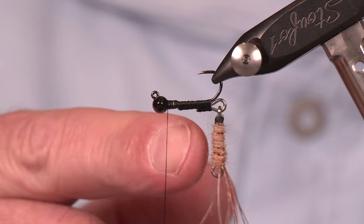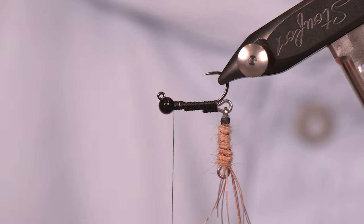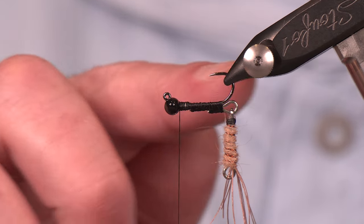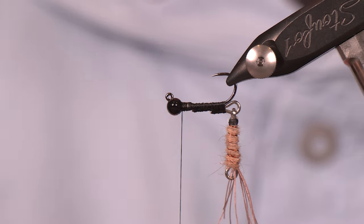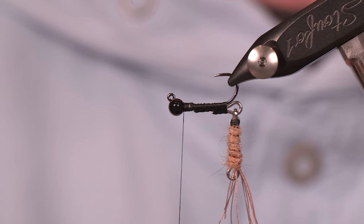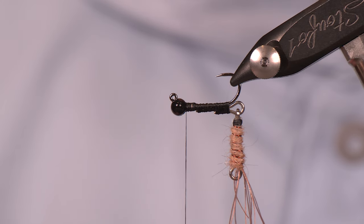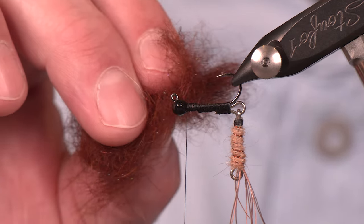We've got our rear portion connected, and with the hook riding hook point up in the vise we've adjusted the camera so you can keep track as we go. For this front portion — before you get excited — keep in mind we're going to have three clear sections on this fly. To make things a little difficult and fun, we're going to have the equivalent of legs coming out à la shaggy dub, and we're also going to have wing cases tied in made of some turkey.